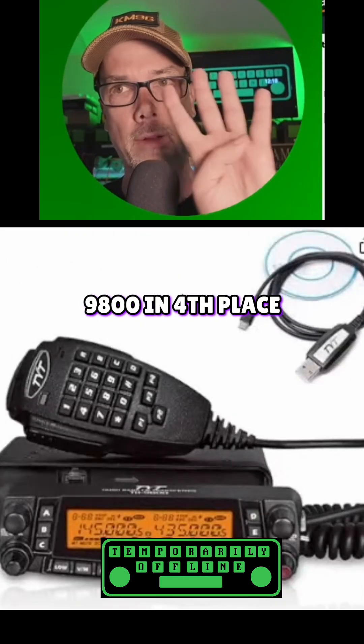This is the TYT 9800 in fourth place. What's next?